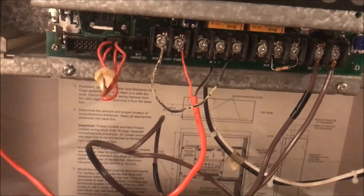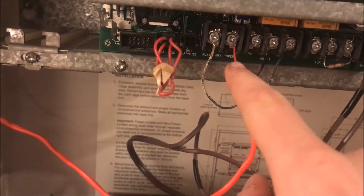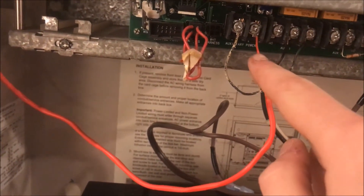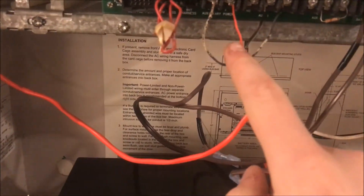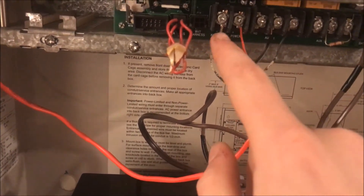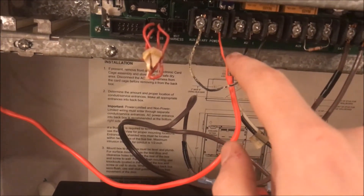For a basic door holder setup, you use one of the relays on your panel or some sort of external relay. You go from your auxiliary power — one side, the positive (red), goes straight to the magnet untouched. The negative (black) is what is actually being interrupted — it comes from the auxiliary power into one side of the relay and out the other side.